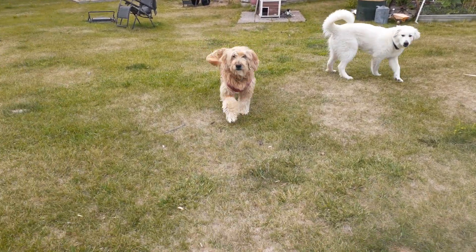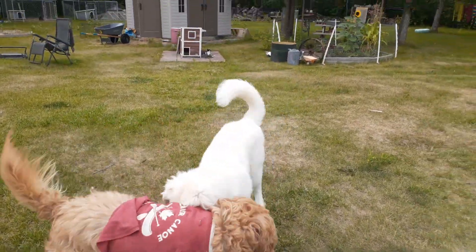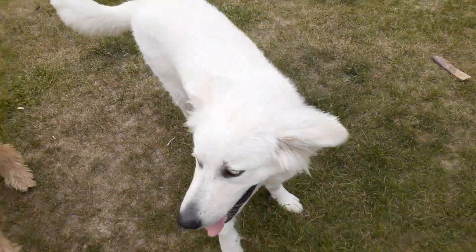Whiskey is not a livestock guardian breed — he's a Golden Doodle. Tequila is a livestock guardian breed. She's a Great Pyrenees.